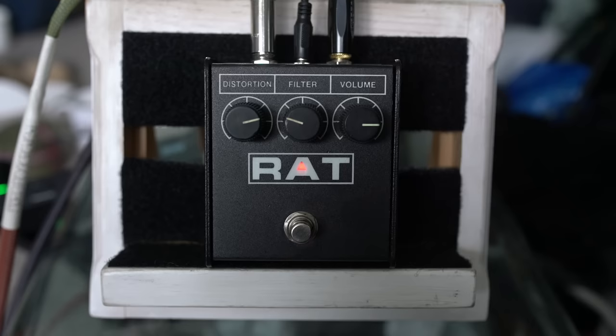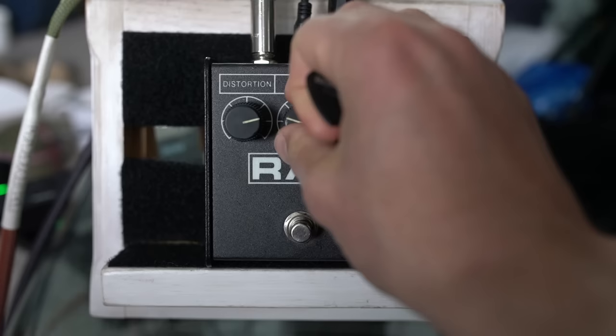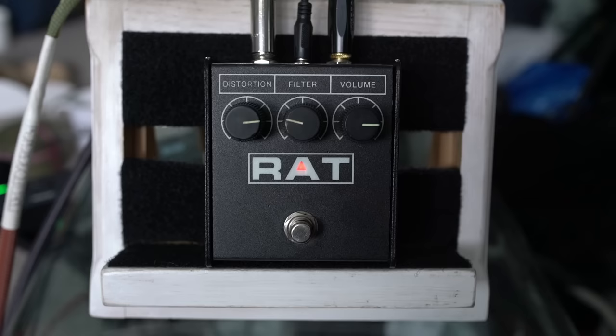I feel like this could definitely be going on my board because it's such a big, thick sound. Perfect for going into a clean amp and getting a big rock tone, a big lead tone — that kind of sustaining, sounds-like-an-amp kind of thing. It's great. I love it. Cheers for stopping by.